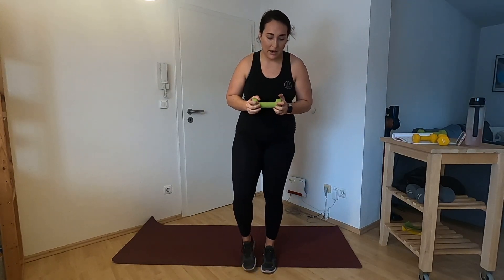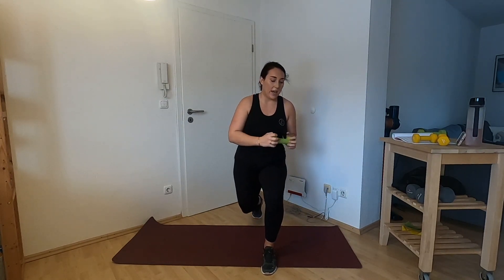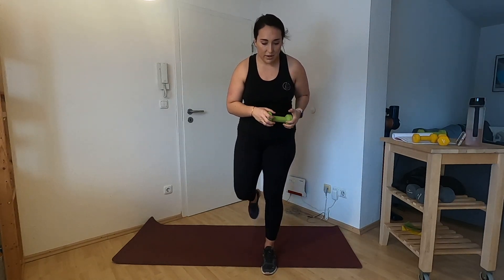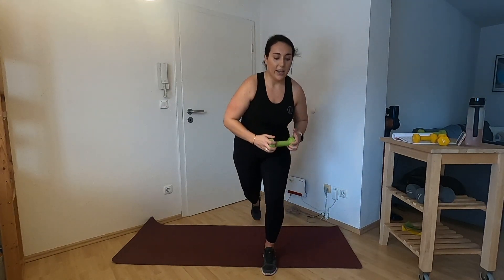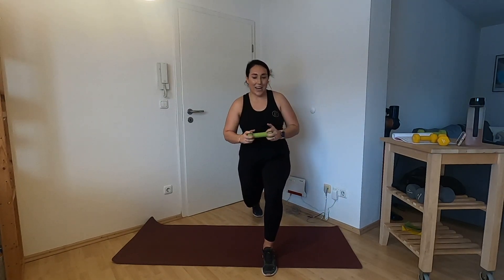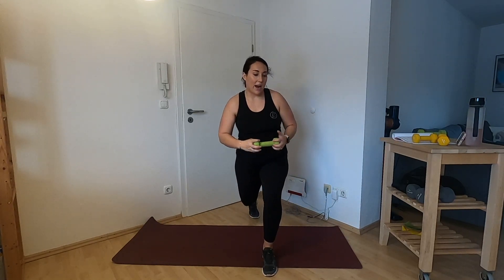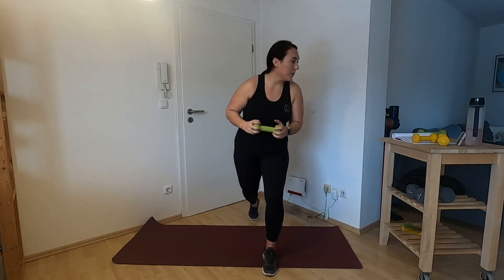Let's switch sides — right leg goes back and we're twisting to the left. Breathe. Remember, at the end of every workout we have a 60-second challenge, same with today. Where's your mind at right now? Are you in this workout? Are you somewhere at your desk, thinking about your kids? Let's bring it back to you.